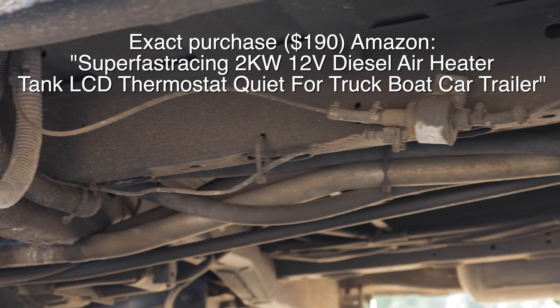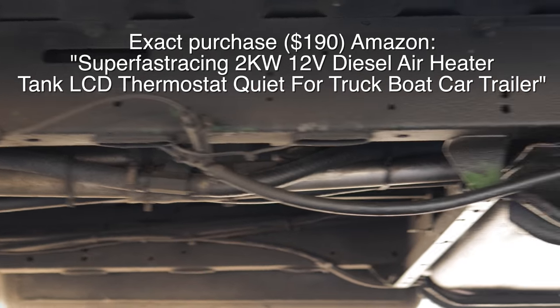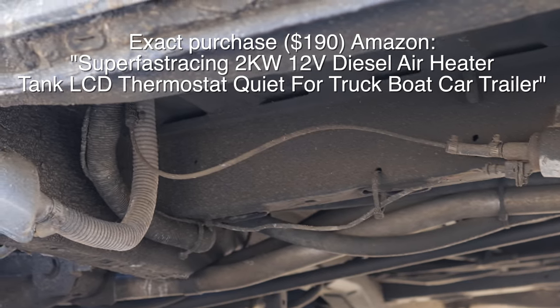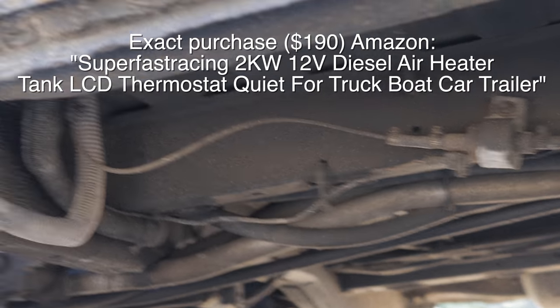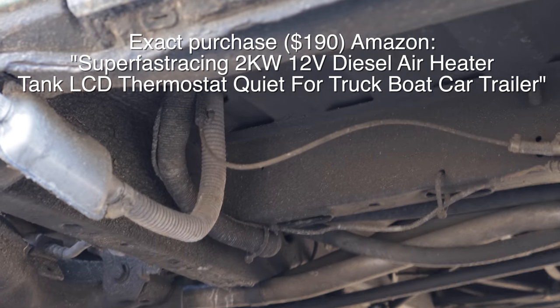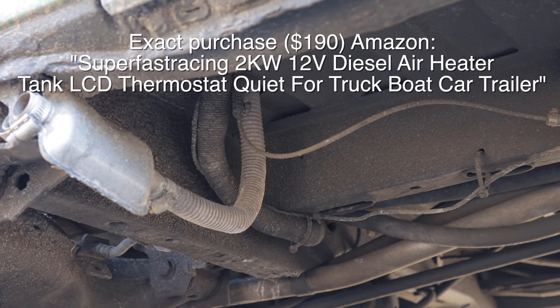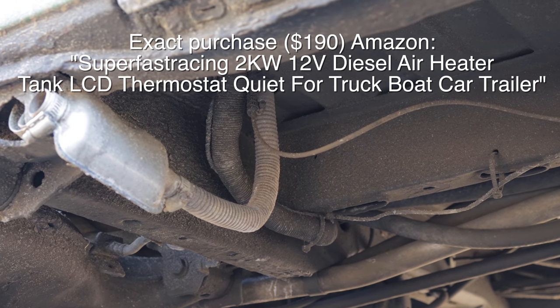Here's the fuel pump and it's plumbed right into the fuel tank. If this thing ever goes out, I have a spare fuel pump, a glow plug, and an atomizer — the three most common failures for these things. I've had this for a year and have not had an issue with it.